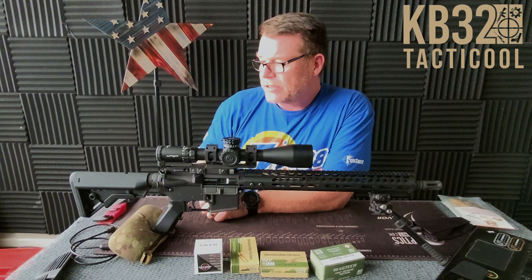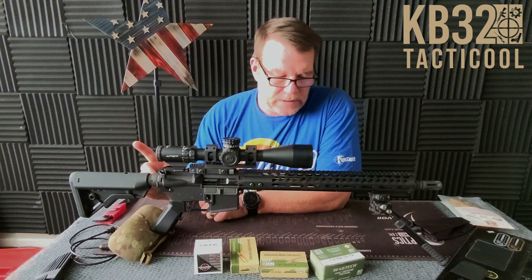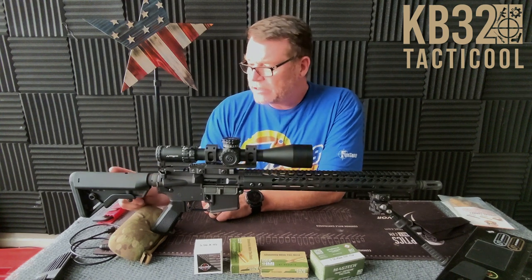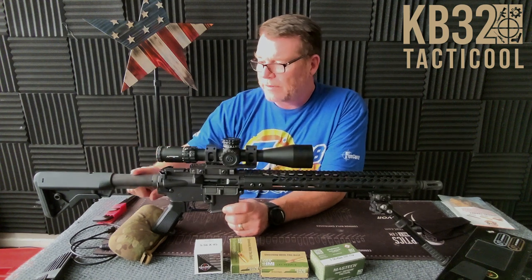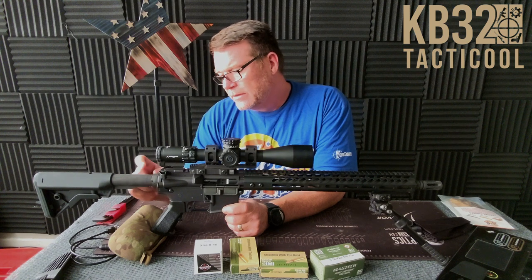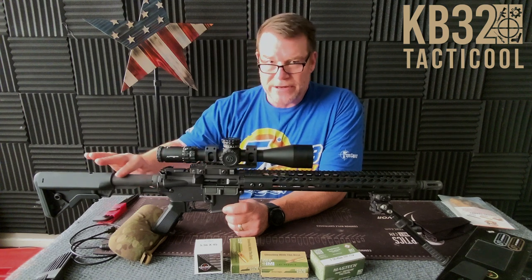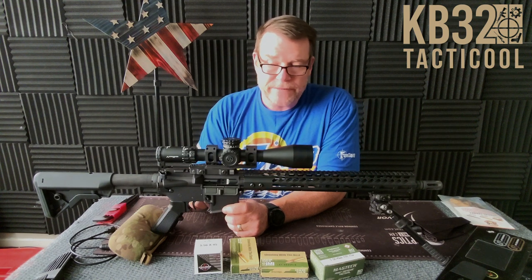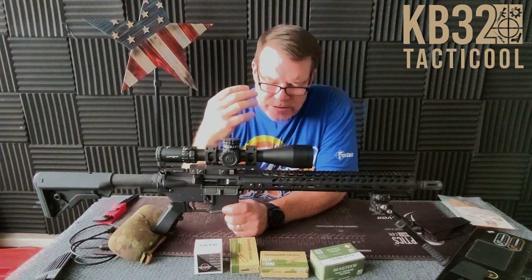Let's go over the parts list. We've got a Bravo B5 stock. I bought the majority of these parts from either Big Daddy Unlimited or Optics Planet. Got the stock from Big Daddy Unlimited, and it's using a Luth AR rear buffer tube spring and buffer kit, with the base plate and castle nut. The bolt carrier is the nitride bolt carrier from Palmetto State Armory. When those went on sale, I bought four of them with the idea to build four identical rifles.